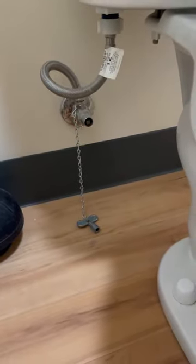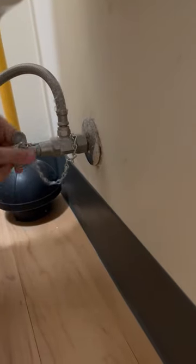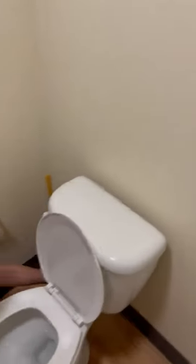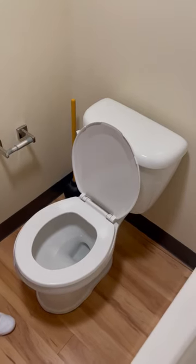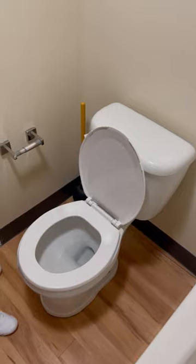You are going to turn it clockwise in order to shut it down. You will then hear the water shut off and it will no longer deliver water to the toilet. Then you can call emergency maintenance and put in a work order and your problem will be resolved in a timely manner.